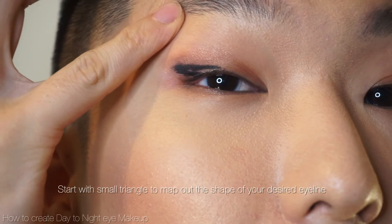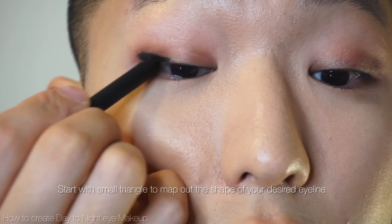Next, I'm going to use an eyeliner pencil to really intensify and define my eyes. I'm going to look straight and gently map out my eye line — creating a triangle right here and filling in the triangle. The liner gets thinner and thinner as you go all the way in to your lower lash line. I'm going to repeat the same on the other side so it's a really elongated eye that looks larger and wider.